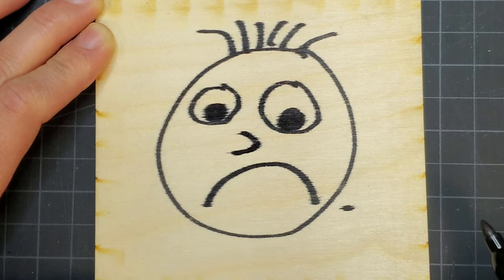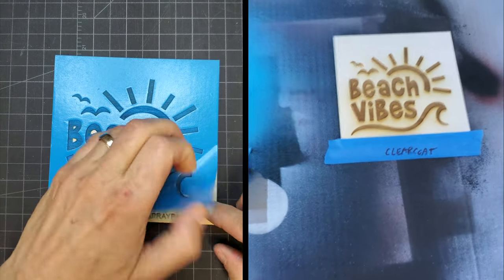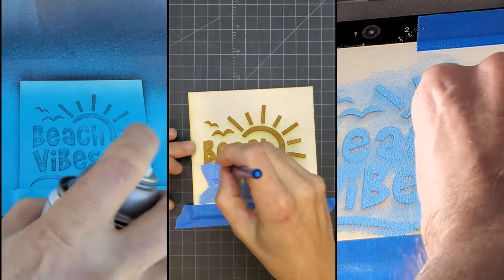I test using different methods to paint fill the same design with different levels of surface preparation to see what I can get away with to get a decent result. For the different fill methods, I tried spray painting, hand painting acrylics, and powder coating.